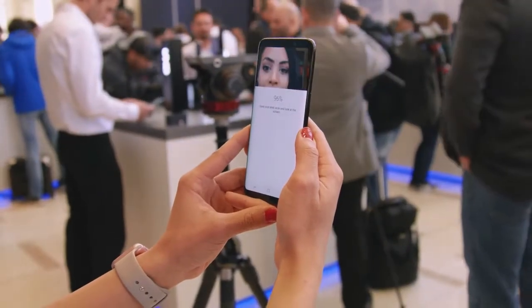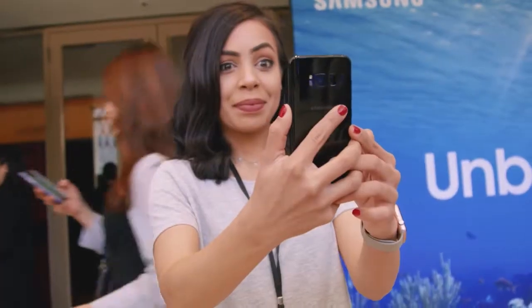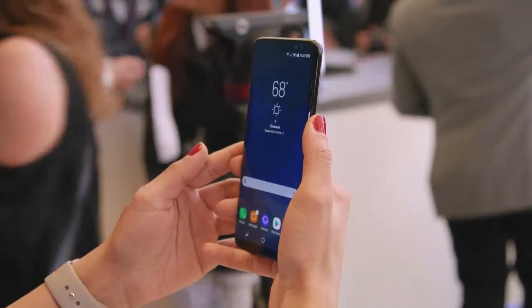I think Samsung actually intended us to unlock the phone in a different way — with the new iris scanner. But is it actually going to be faster and more convenient than using a fingerprint scanner? Not sure, but it's still nice that we have the choice.